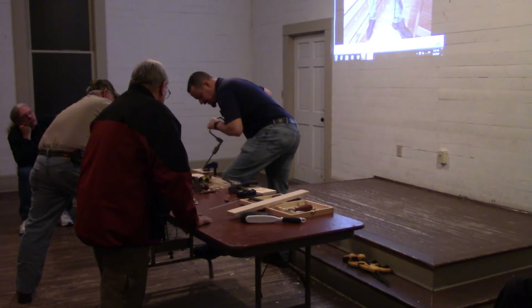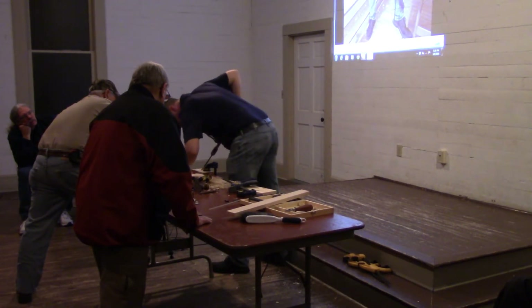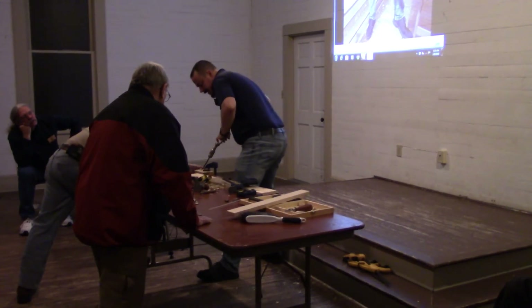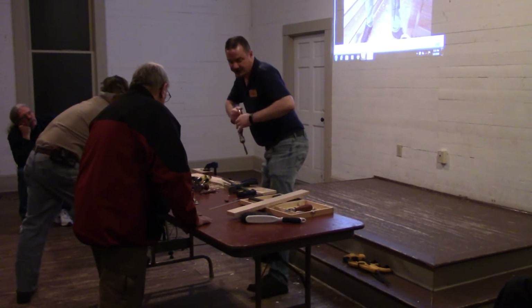Which is why you don't want to use softwoods — and I'm probably tempting fate using poplar. This doesn't have to be pretty because this is a tool, and it's only going to last for probably one or two projects.